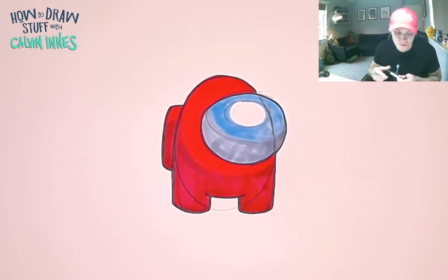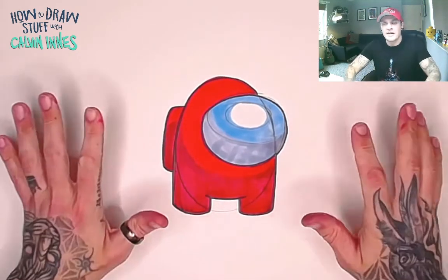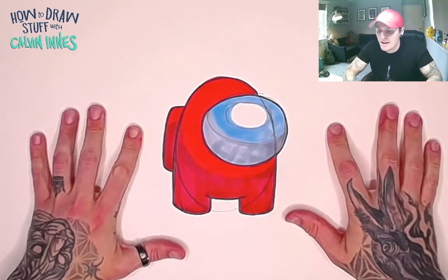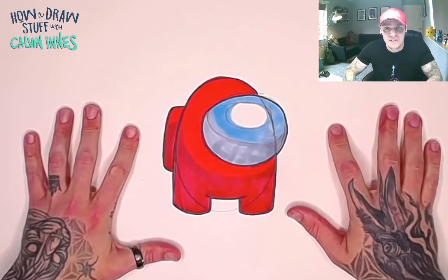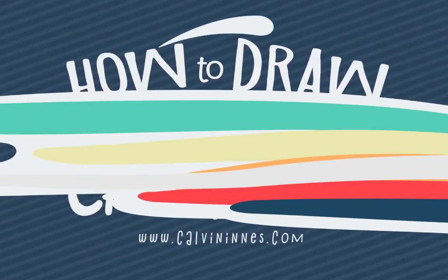There is your Among Us character — it's really that simple, super super simple one to try. Have a go, I'd love to see what you guys come up with. As ever, keep sending in your pictures, remember to subscribe to the channel if you like this video, and I will see you all again next time.